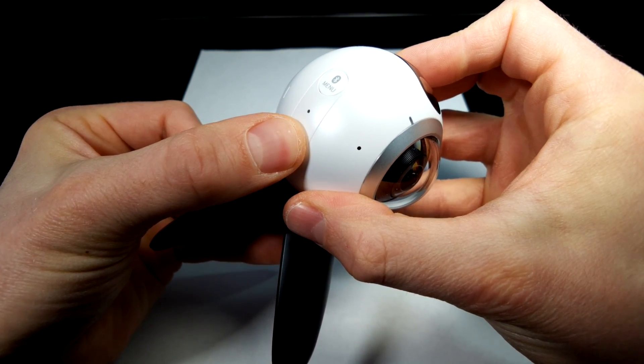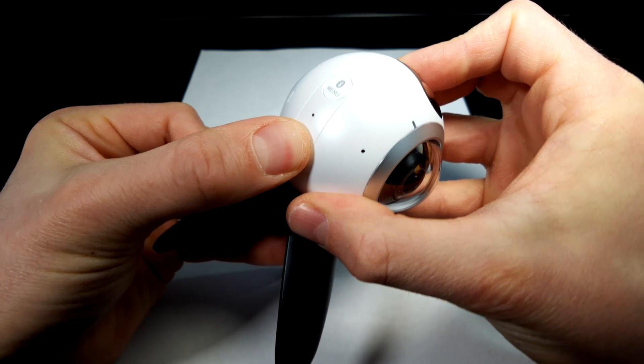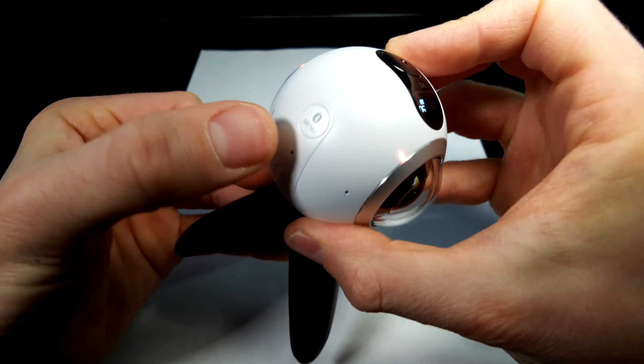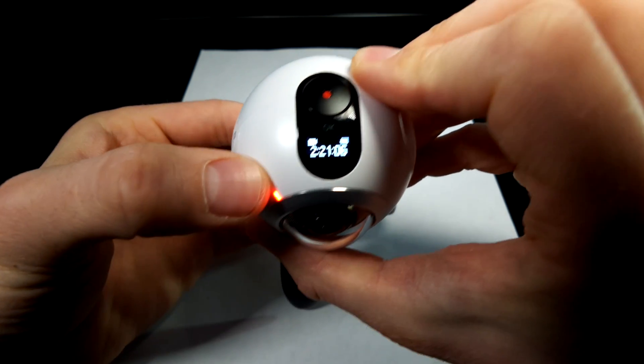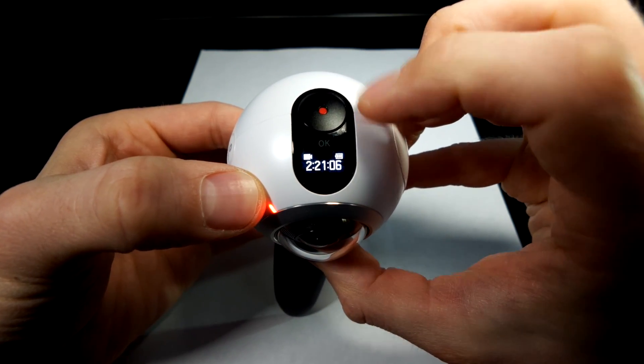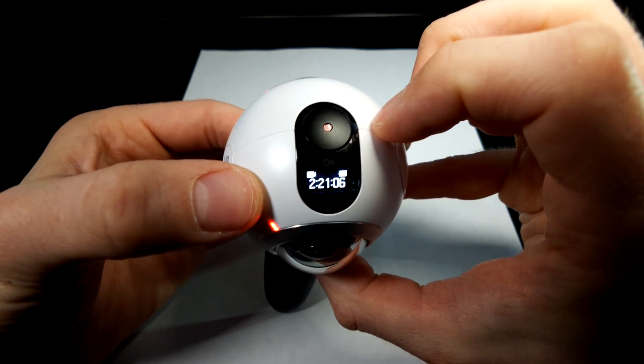Pressing and holding the first button will turn the power on or off, and a short press will back out of the menu, which is entered and cycled through with that button. The top button takes a photo, starts a video, and also selects things from the menu.